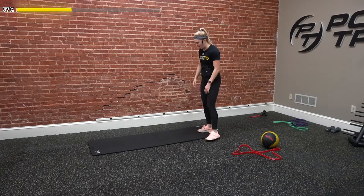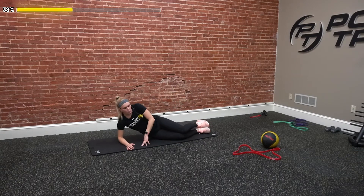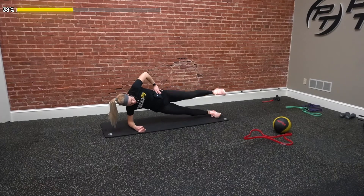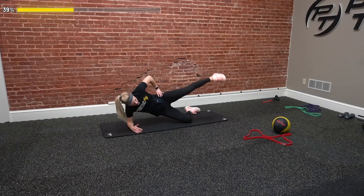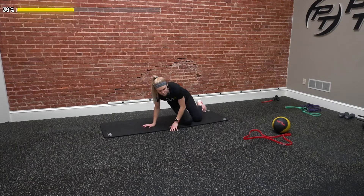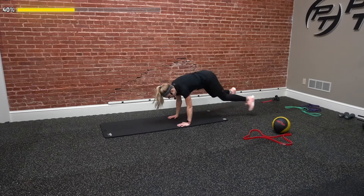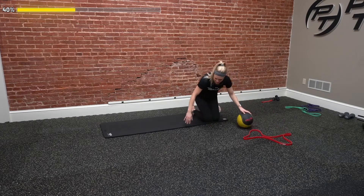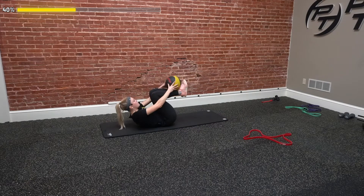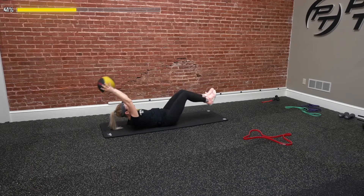Sixth exercise — standing hip flexion. Just drive that knee up and back down, strengthening those hip muscles and targeting our core. We'll do 10 on one leg, 10 on the other. If we have small resistance bands, tie those around our toes for more challenge — it'll resist your foot as you drive the knee up. Seventh, a burpee to a plank jack — one burpee, drop down, two plank jacks, back up. We'll count the burpees only for reps.